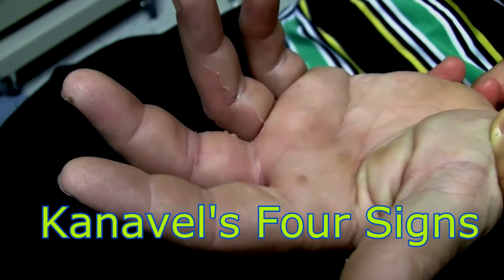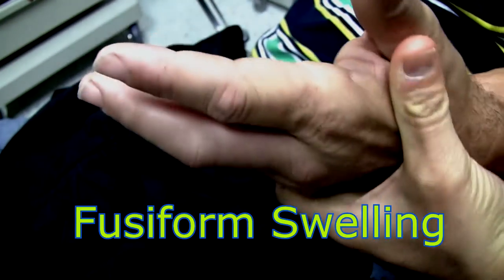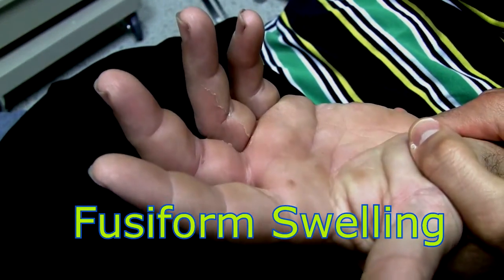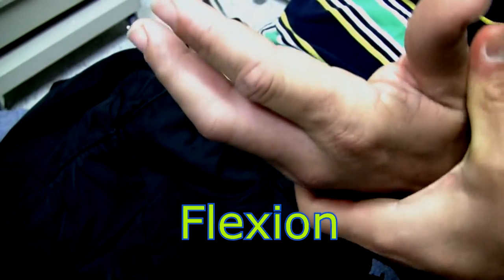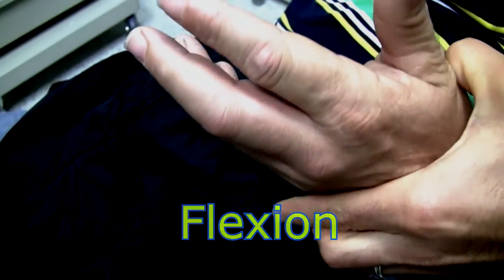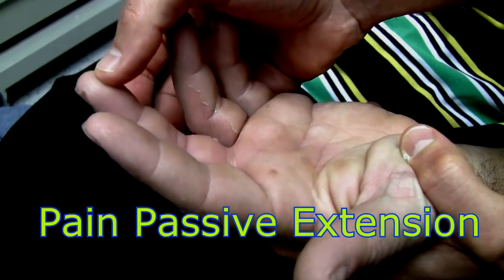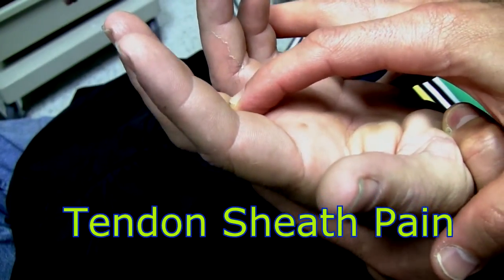Alright, we're going to do an examination to demonstrate Kanavel's four signs. So you can see fusiform swelling of the third digit. He's holding the digit in flexion. He has pain with passive extension, and he has pain along the tendon sheath.